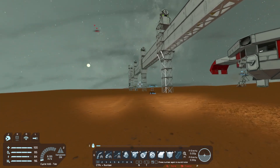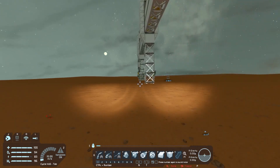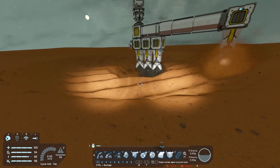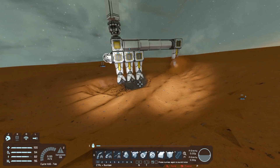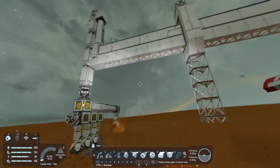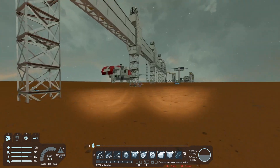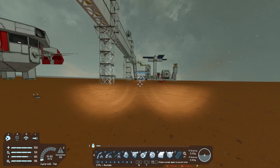Hey guys, it's Shadow here and welcome back to another episode of Space Engineers. Today our drill will continue drilling - it's doing quite nicely. The reset is almost upon us, I think a few more rotations and then it should reset properly and we should get our first depth increase, so that's exciting.